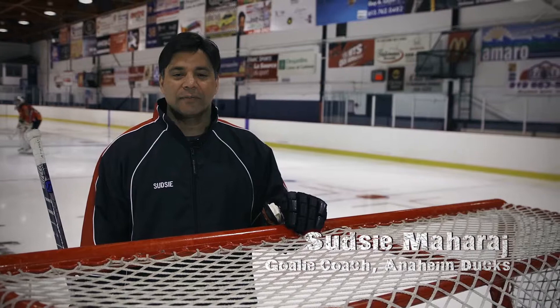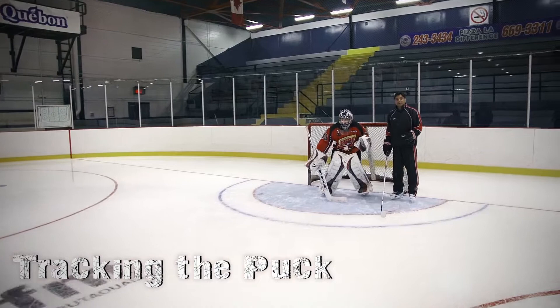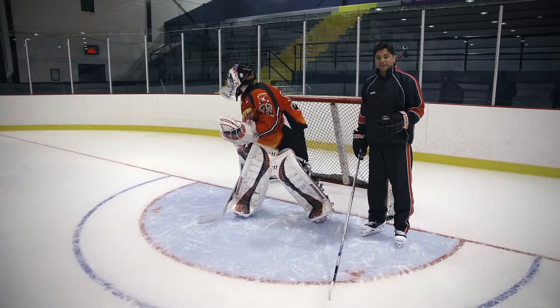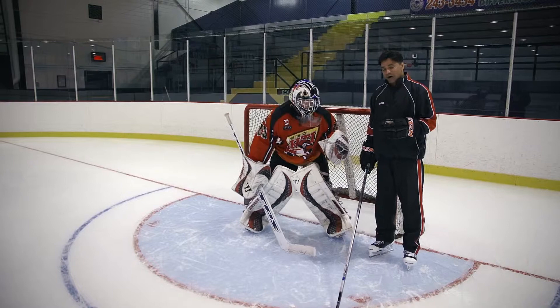Good Puck Focus not only enables goaltenders to make more saves, it allows them to track pucks more effectively through all phases of the game. Good Puck Focus begins with the goaltender locking onto that puck on the opponent's stick. The goaltender would then read the release of the shot and track the puck the entire way into their body. They would then follow that puck off their body into the corner or maintain control of the puck.